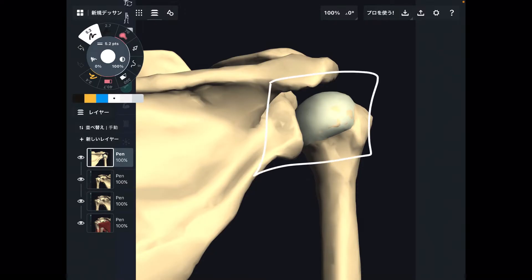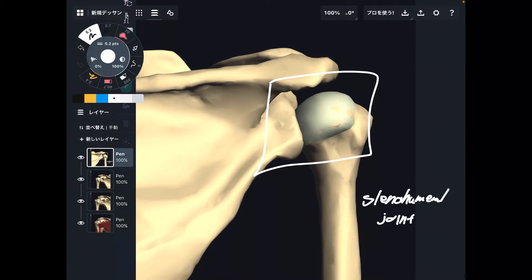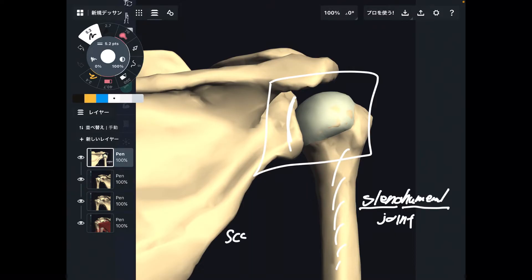I want to talk about the shoulder joint. Anatomically, this joint is called the glenohumeral joint. It sounds complicated, but it's simple. 'Gleno' is this part of the scapula — I will explain this part later. 'Humeral' means humerus. So basically, the shoulder joint is composed of two bones: scapula and humerus.